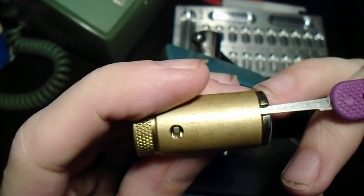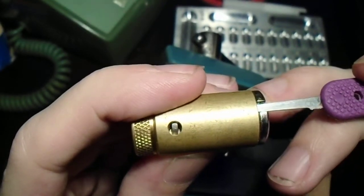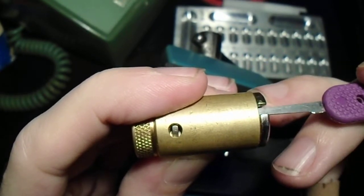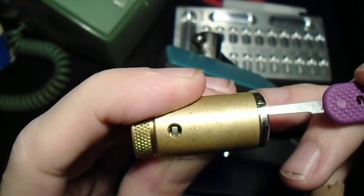Now, a couple different ways to deal with it. You can take a tool like a half diamond or a small hook, stick it into that undercut in the warding, feel around until you find the check pin, and work your way under the finger and just lift it out of the way. There we go.